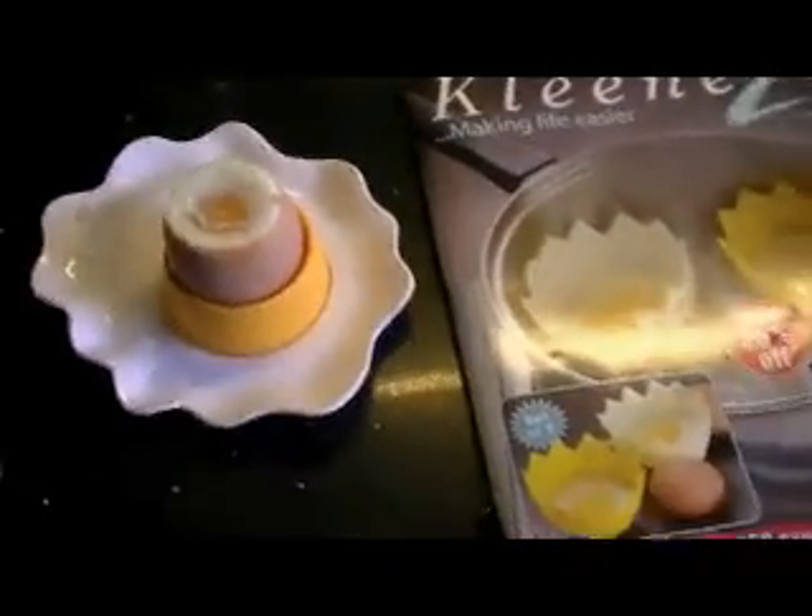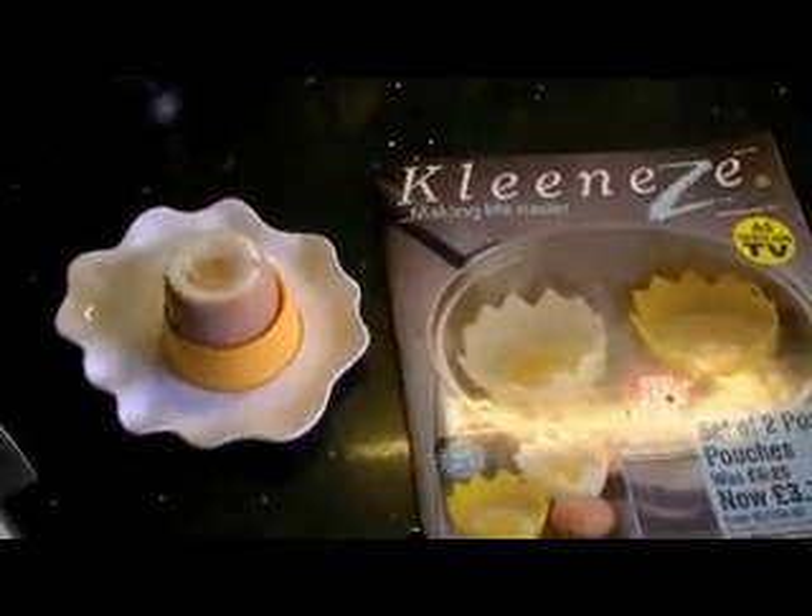That's in the Clean Easy catalog, as are the egg cups. If you go to the link below, you can visit the website, order the catalog, and get these products delivered free to your house in the UK, Ireland, Netherlands, and Germany.